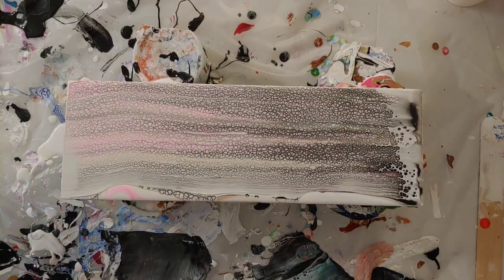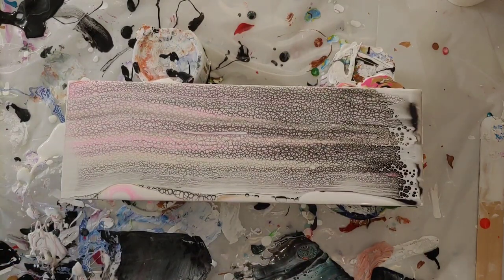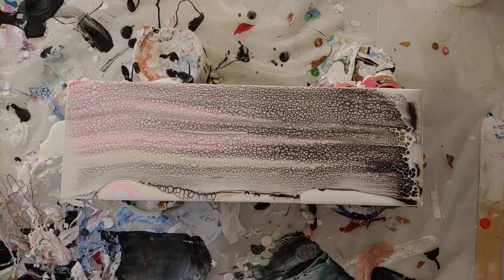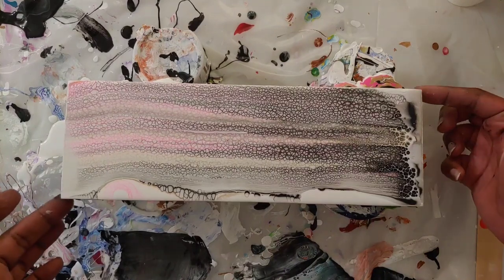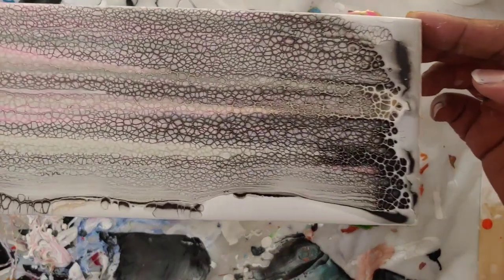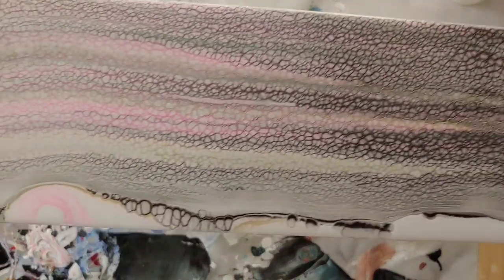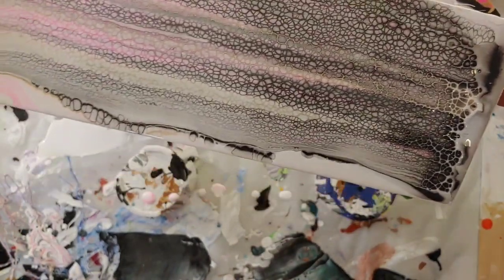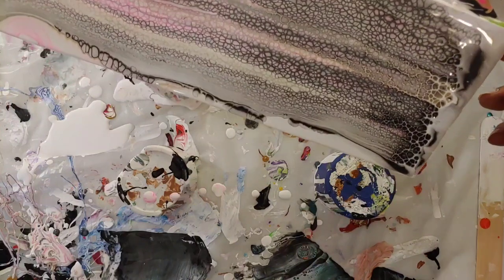What a reaction! As you can see, we have cells all over the place. I'm going to do just a little bit of tilting — the colors mix beautifully. Let me bring you guys in for a close-up. The black definitely took over, so I'm going to tilt and you can see this paint is moving.